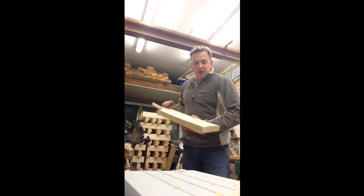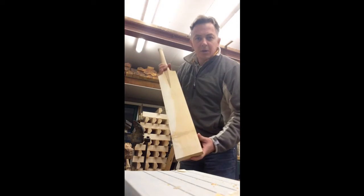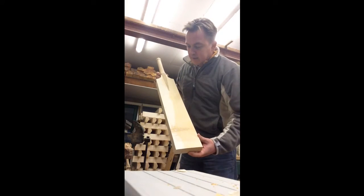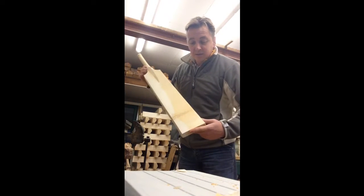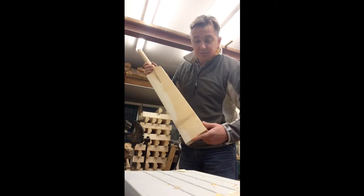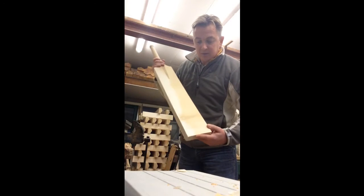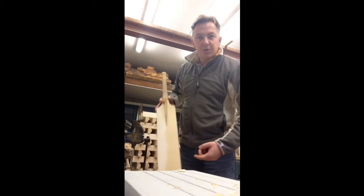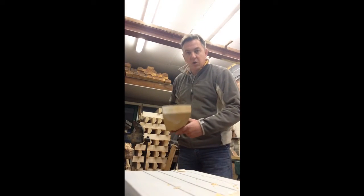We're just having a look here for you guys at these butterfly stain bats. Now, these three that I've got here done — this one weighs in its raw state at 3.4, the other two are 3.9, so quite light.